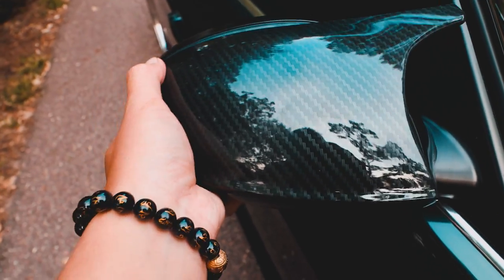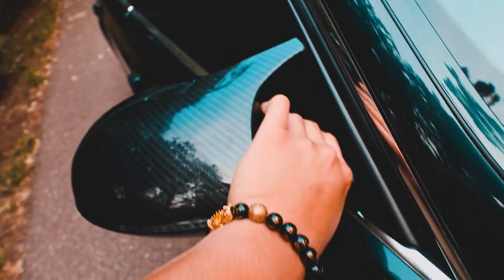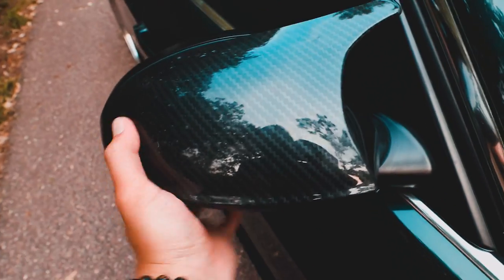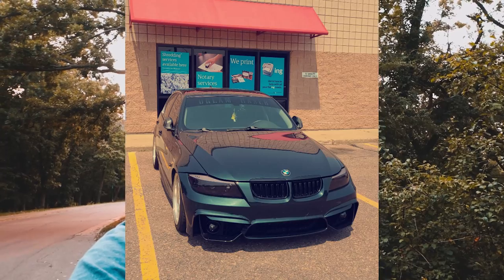Make sure these grooves here kind of line up, push them in, and you should hear that audible click. Slide the bottom in first and then slide in the top — there we go. Just move your hand around, make sure it's all tight, and boom. That's how you install your mirror caps. It's literally a simple one or two minute DIY that you can do in your own garage, driveway, or even a parking lot.